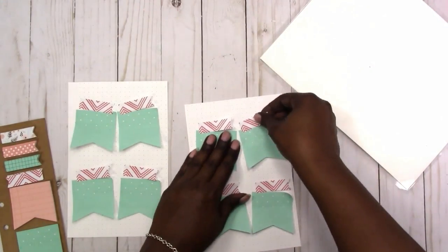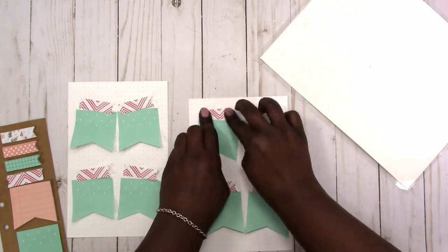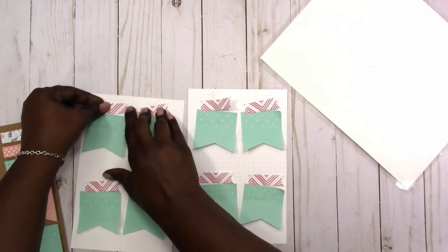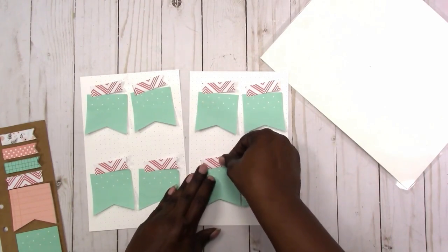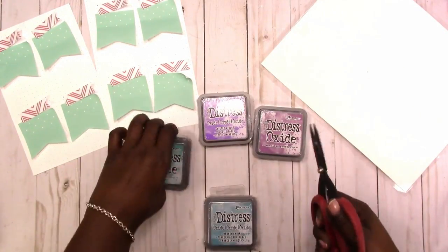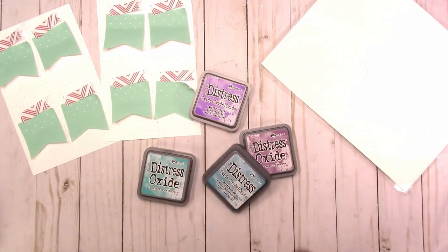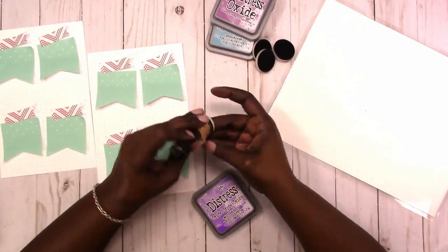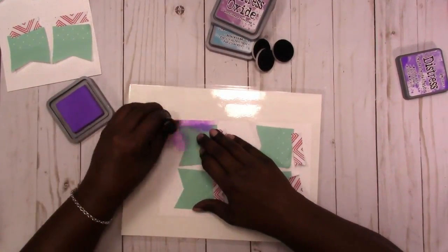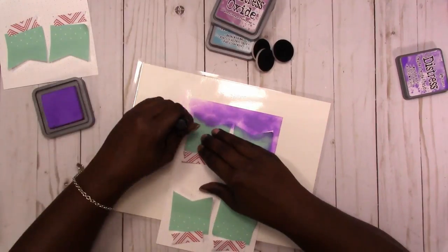I wanted these to have a banner bunting feel, so I wanted them to be off-center and tilted to the side a bit. I'm moving them up because I felt I left too much space at the top. Here are the distress oxide inks that I'm new to working with, so I'm testing a lot of different colors. This is the applicator with different sponges for different colors. I don't remember the exact names of the colors — I'll leave those in the description box below.